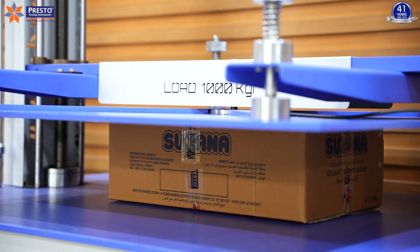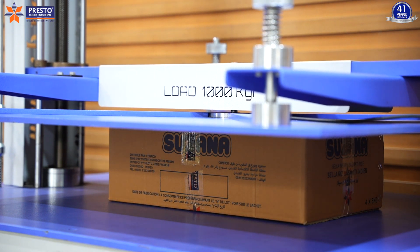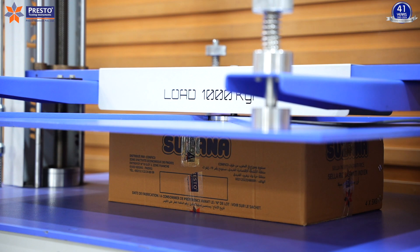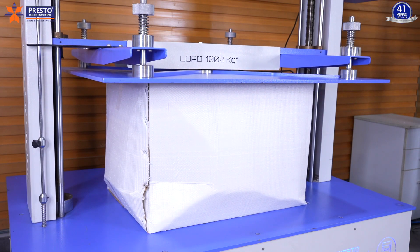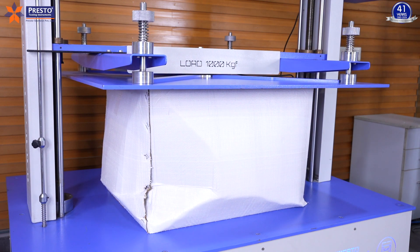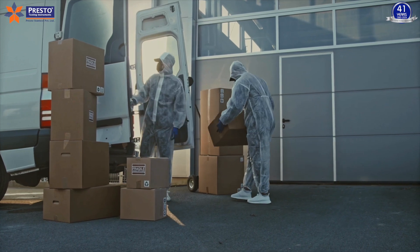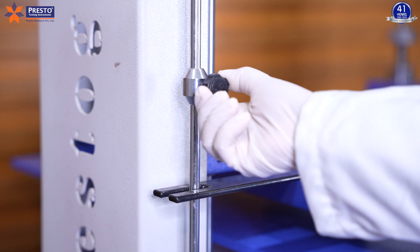Easy steps for conducting box compression tests. The box compression strength tester is an amazing lab testing instrument designed to aid manufacturers from the paper and packaging industry with its simplistic functioning and accuracy-driven output layout. A box compression tester assesses the compressive strength of corrugated boxes by subjecting them to controlled pressure, simulating the conditions experienced during stacking and transportation.